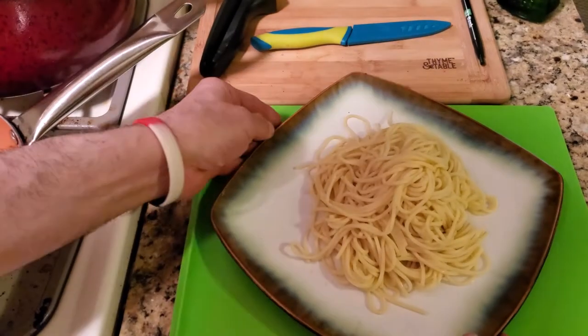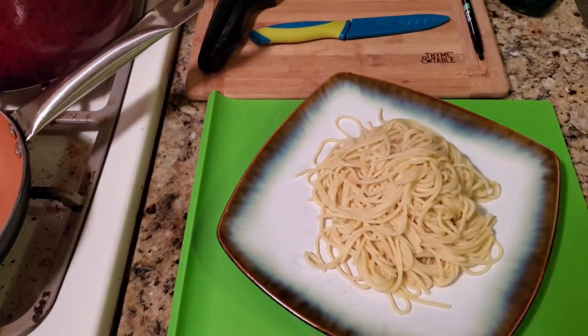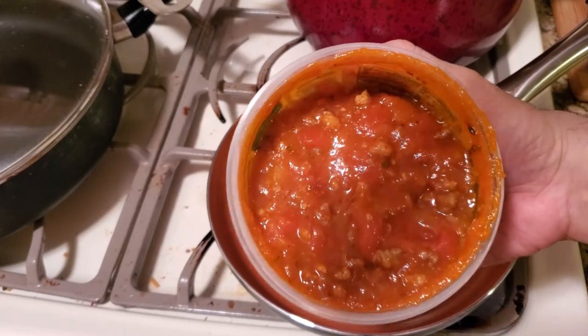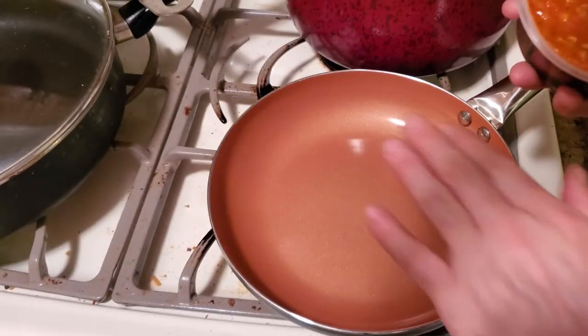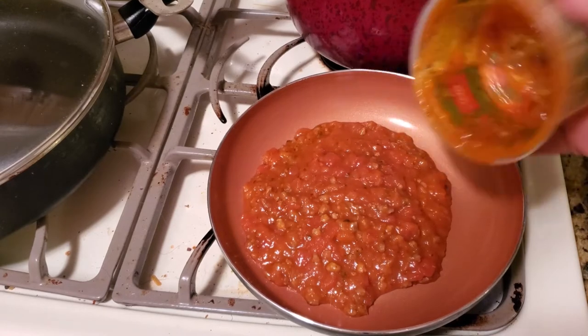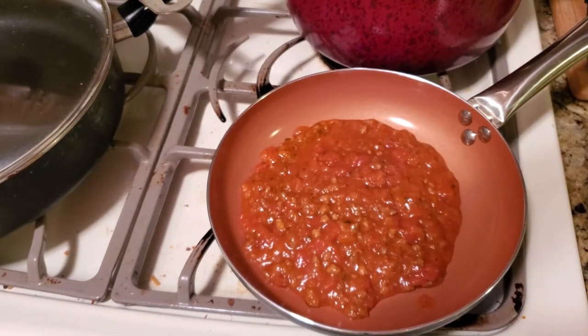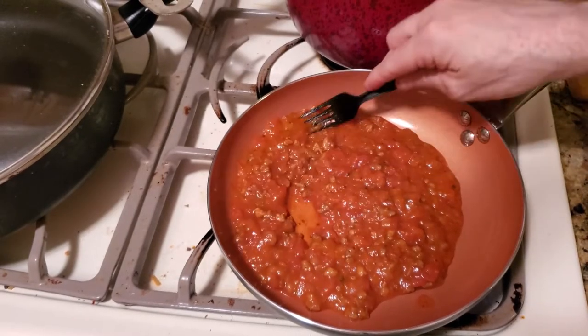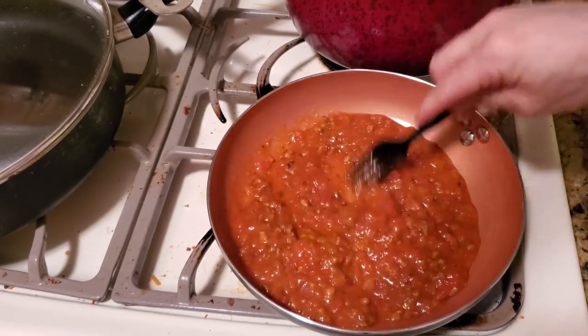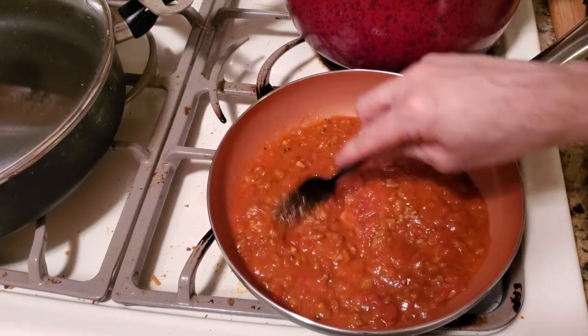Our pasta is done — it only takes two minutes. Now let's warm the sauce. That's what the meat sauce looks like. Put your pan on medium, throw that rich sauce in there. It doesn't hurt to buy this because they do all the work. Just stir occasionally and then we'll put it on top of the pasta.